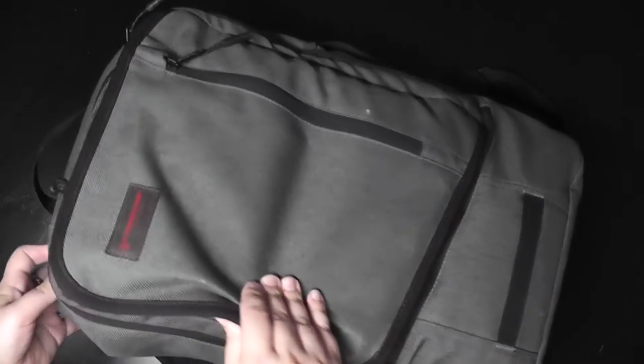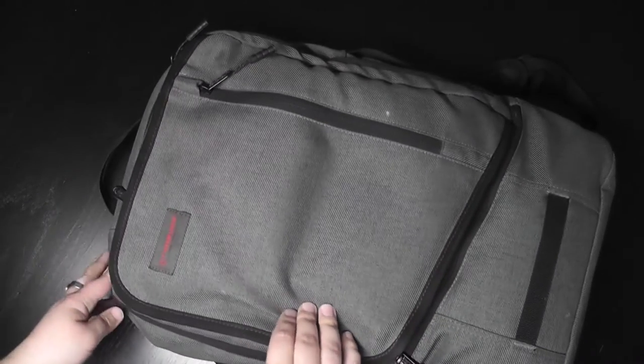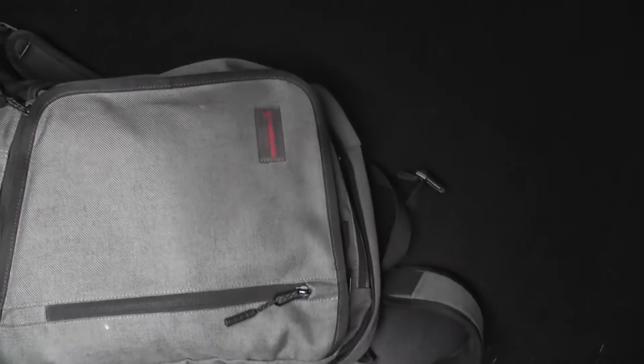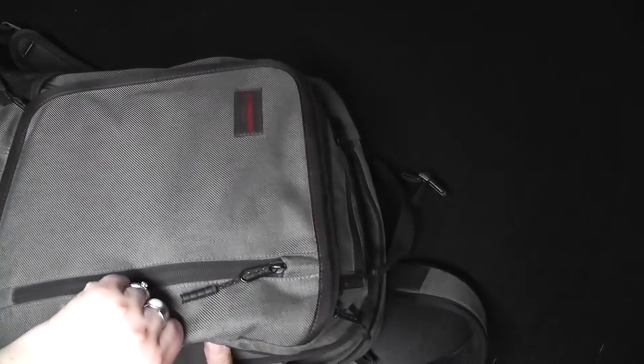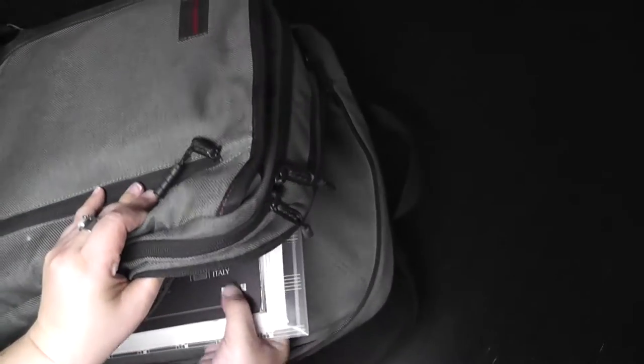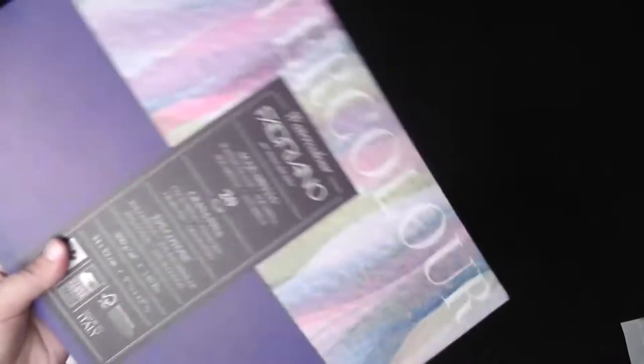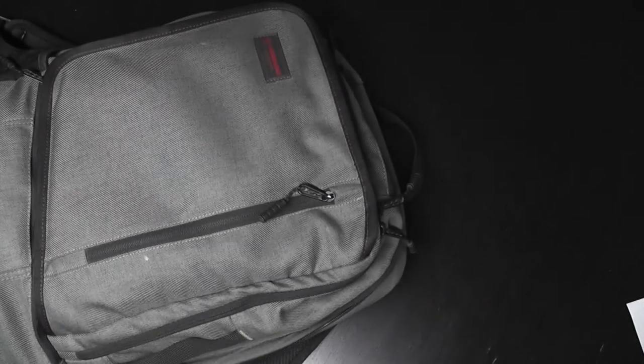This is a Timbuktu backpack that I use for traveling a lot. In the very back of the bag there's a very large pocket that can house a laptop or other things, and I put in there a pad of watercolor paper, some scratch paper, a piece of tracing paper, and some Bible lettering projects that I've been working on as of late.